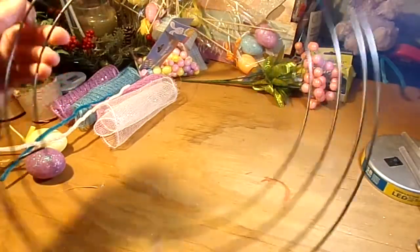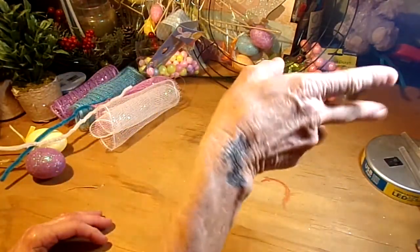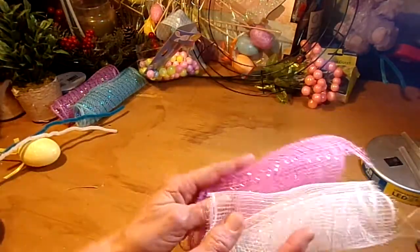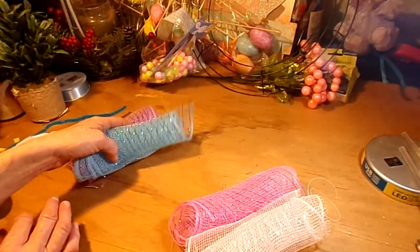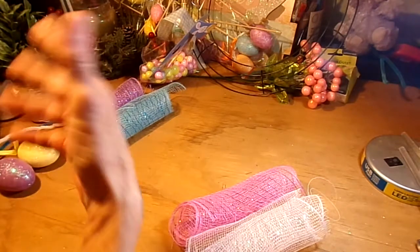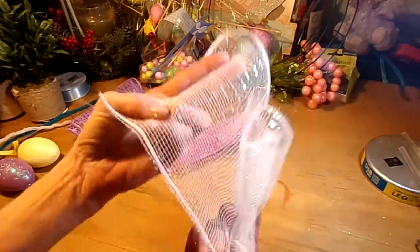You're going to need a 14-inch wreath form — got that from the Dollar Tree. You're going to need some foam eggs from the Dollar Tree, other little odds and ends from the Dollar Tree, and of course some mesh to make your wreath. I'm using four different colors here: white and pink to make a little blossom, and blue and purple to make another blossom. You're going to need some fuzzy ties — I guess they're pipe cleaners. And you're going to need glue sticks. You'll need about three rolls of each one of these colored meshes.